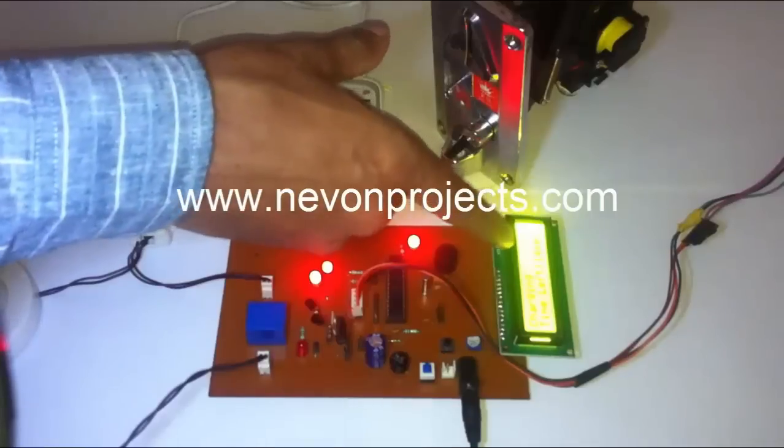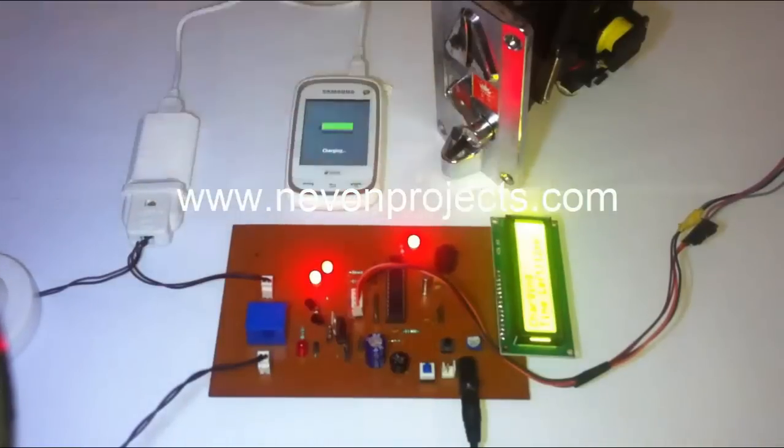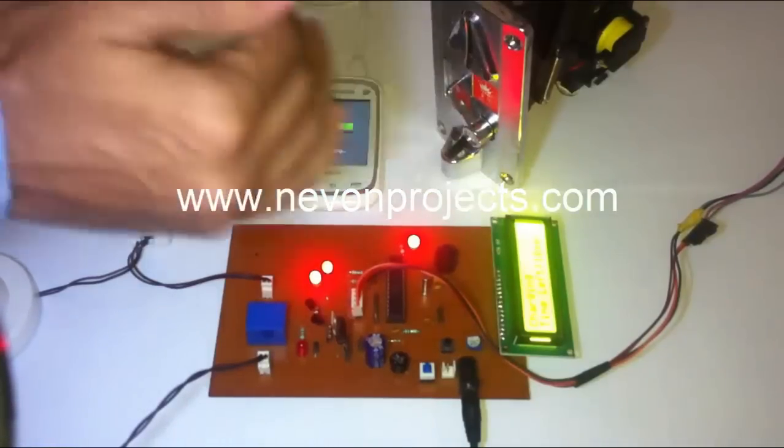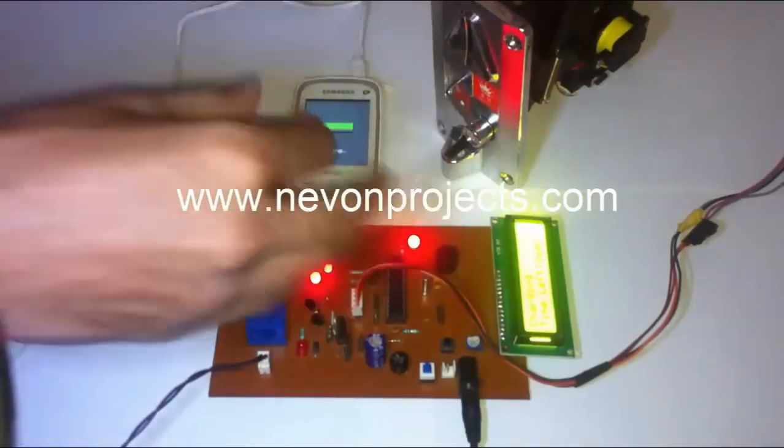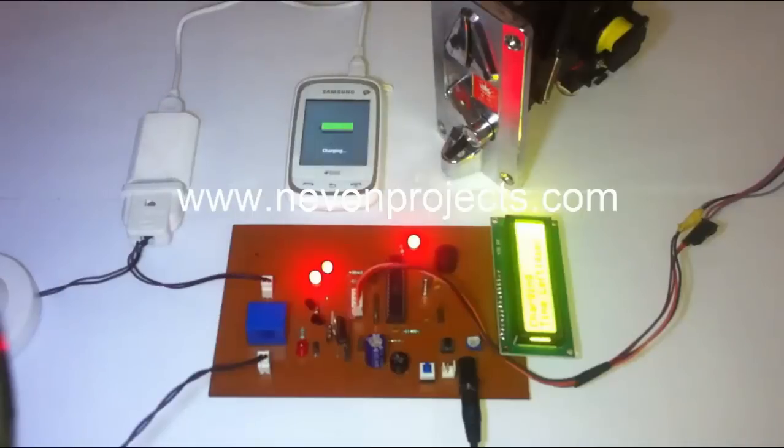We'll wait for 15 seconds — 12 seconds more. After 12 seconds, as soon as the time limit for the one rupee coin gets crossed, it will switch off the charging automatically.